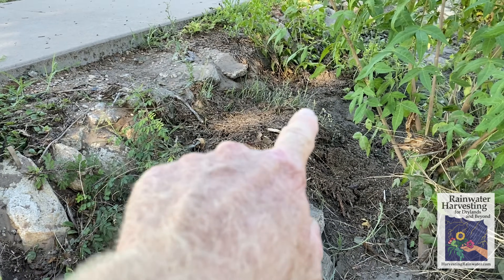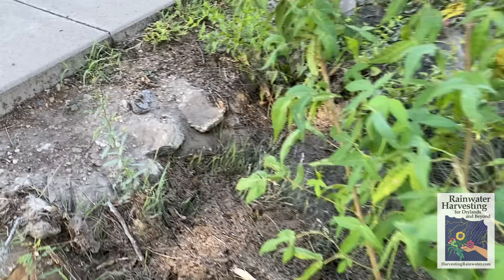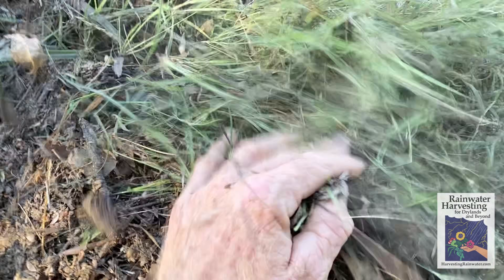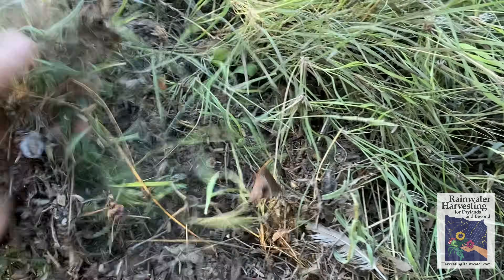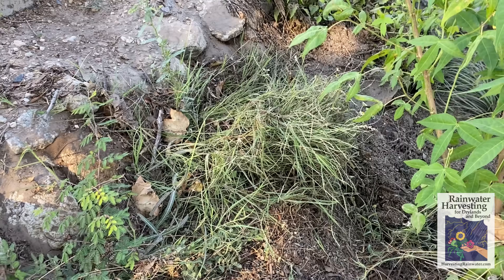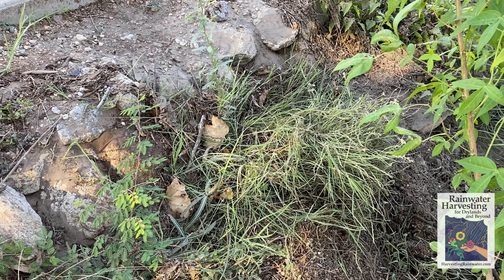A little more extreme here — got a native grass that's kind of covered with organic matter. So just simply come over here and fluff it up, and the organic matter that had covered it can go ahead and fall into the basin as free mulch. It came to us free of charge with the runoff flow — that's one of the advantages of these systems. Now it's all uncovered and can photosynthesize and get the full benefits of the sun.